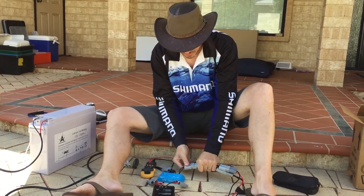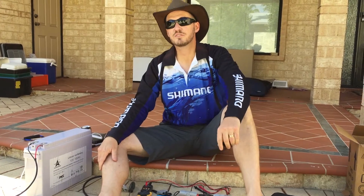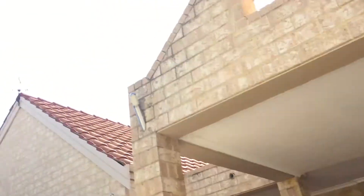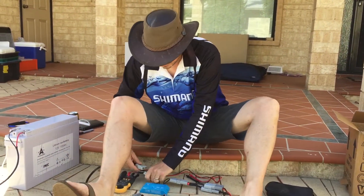We'll start with the PWM controller. Just a bit of a caveat: we do have a bit of cloud today, it sort of comes and goes, so hopefully we'll get some results that are comparable on both.